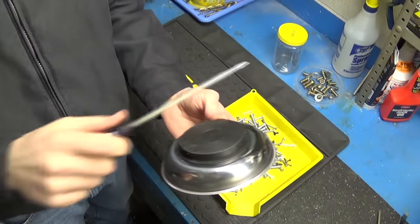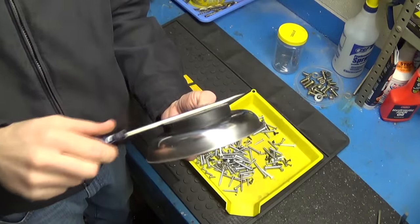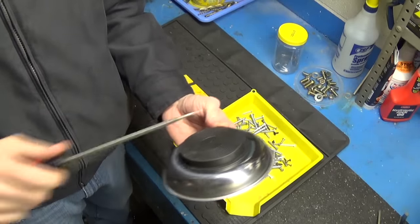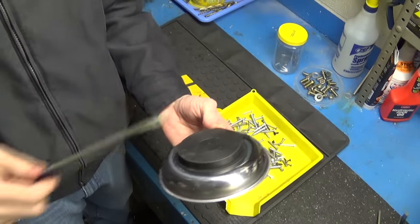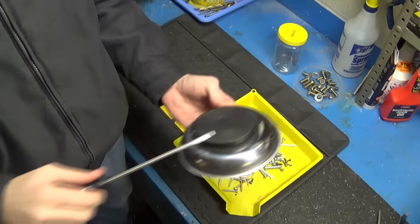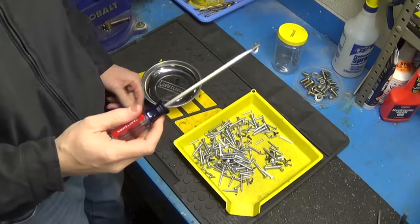What this does is align all of the atoms in the metal in one direction, and that creates the magnetic force. You rake it across — probably about 10 times — turning it a quarter turn each time.